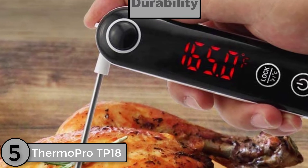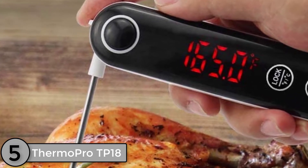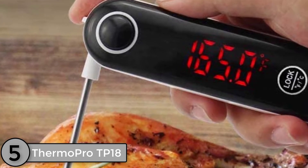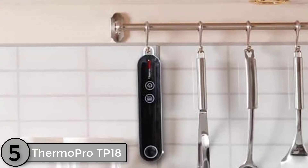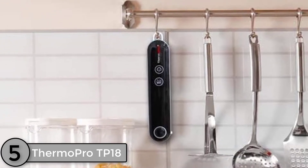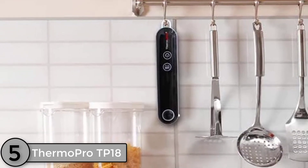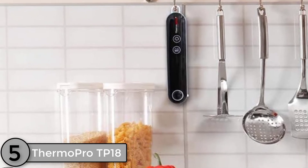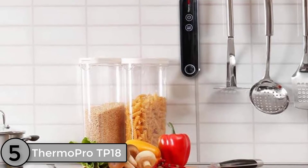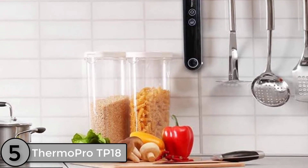My initial reaction after opening the box to the ThermoPro TP18 meat thermometer is that the thermometer body doesn't seem too sturdy. The body is light for its size, giving it a hollow feel. When you compare it to its brother, the TP19, you really get a sense of how hollow the body is. The TP18 and TP19 are about the same weight, but the TP19 has a more compact body with a more durable polymer body.